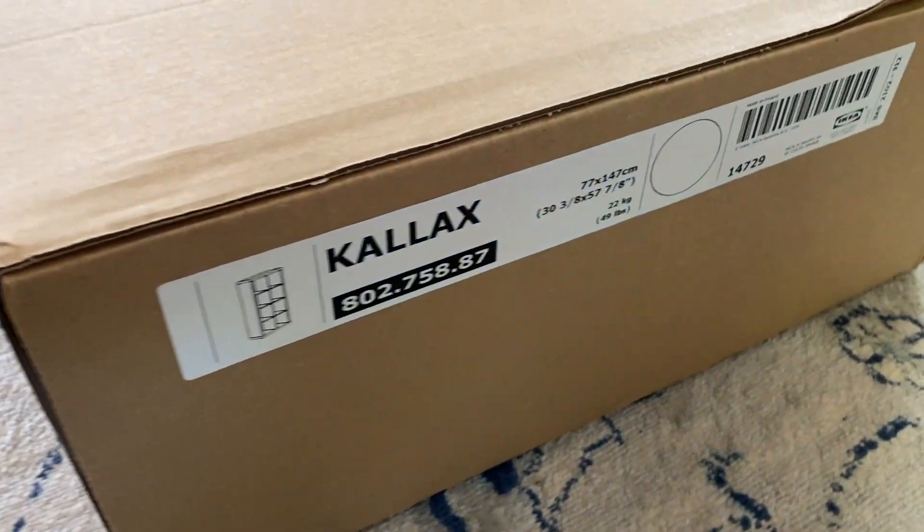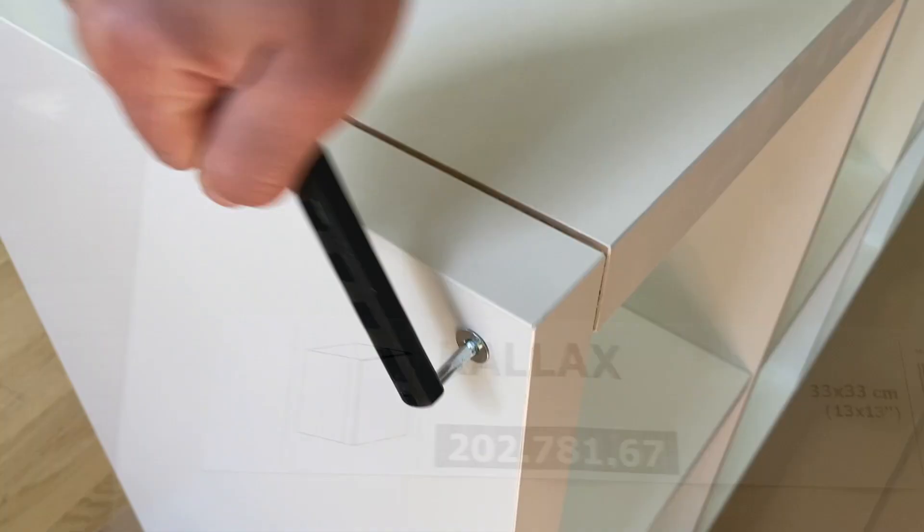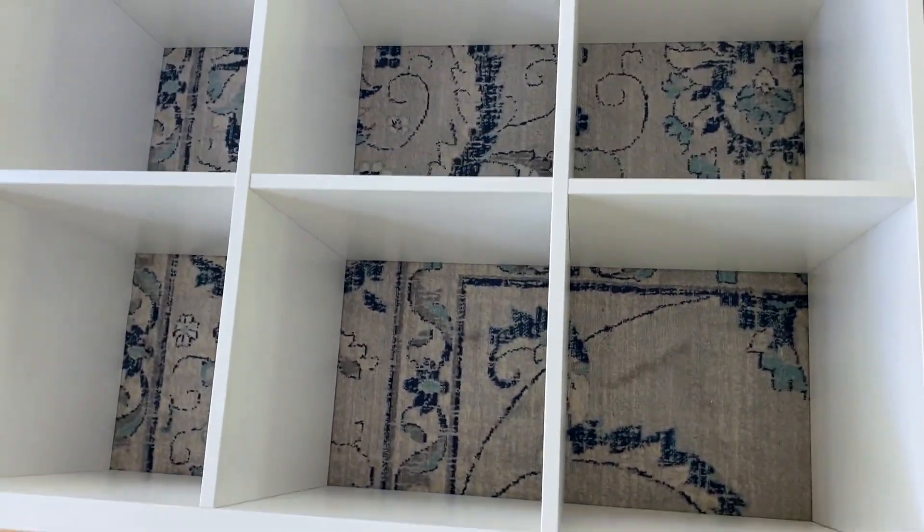The first thing you're going to want to do is buy yourself a Kallax system from IKEA and add on the door inserts. I decided on an eight-cubby version, but you can also do this with the four. Build the cabinet and install the door inserts, but not the doors.